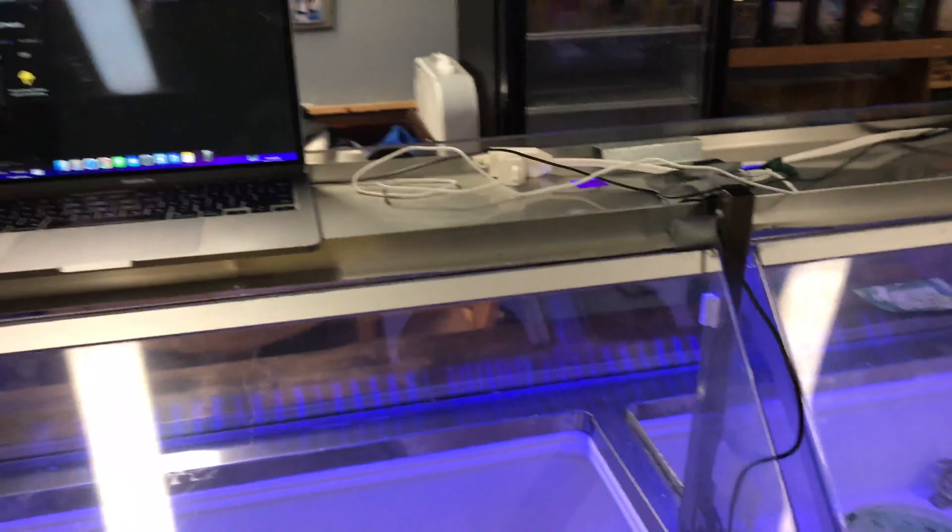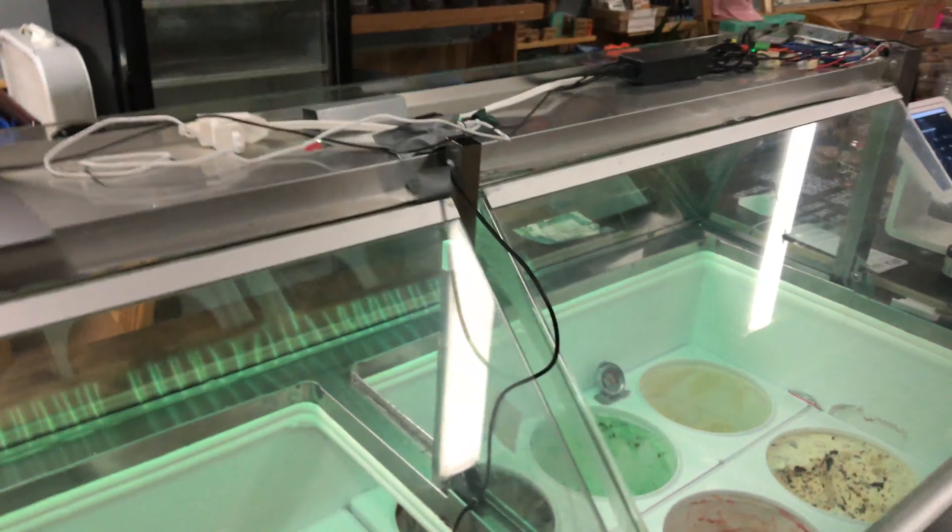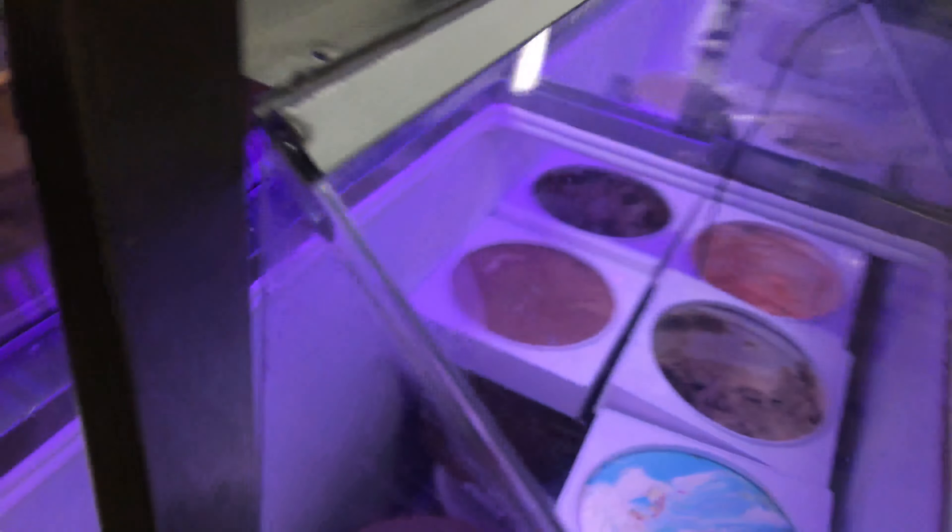I took the top off temporarily to show you all the internals of everything. You can see the ice cream and everything — it doesn't look too dark or anything.